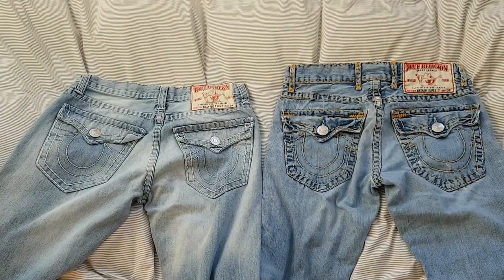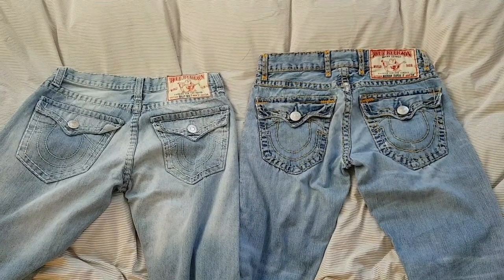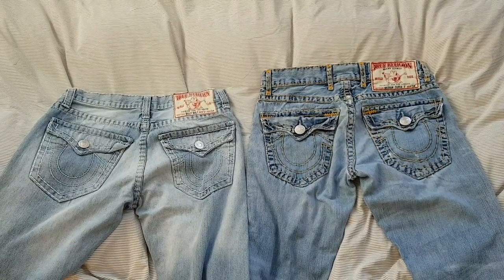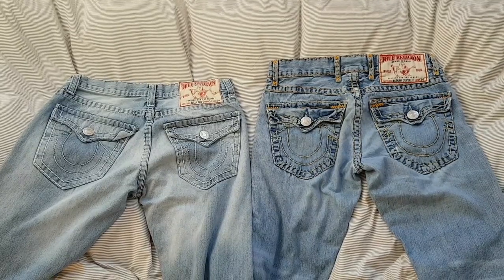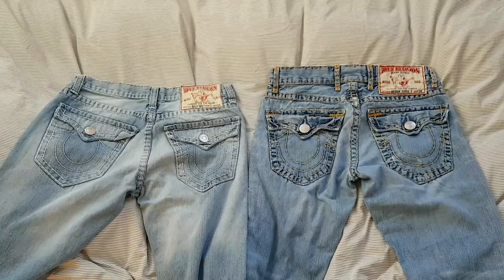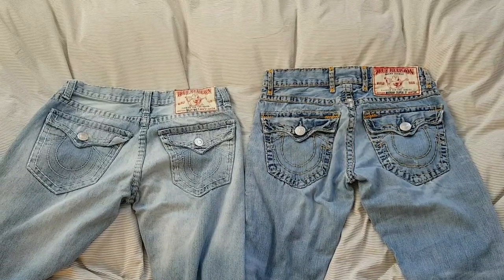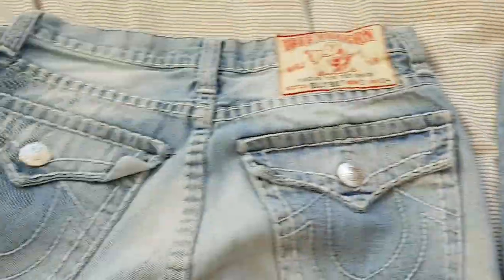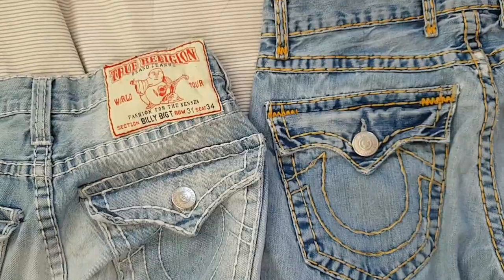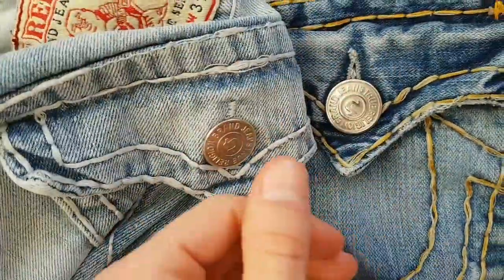For the end of the video, I will now tell you which one is the fake True Religion jeans — and you will be able to tell yourself. It is a very, very well made fake. The only reason I bought it is that I didn't notice it myself from the pictures. I bought it off eBay. The fake one is this one.